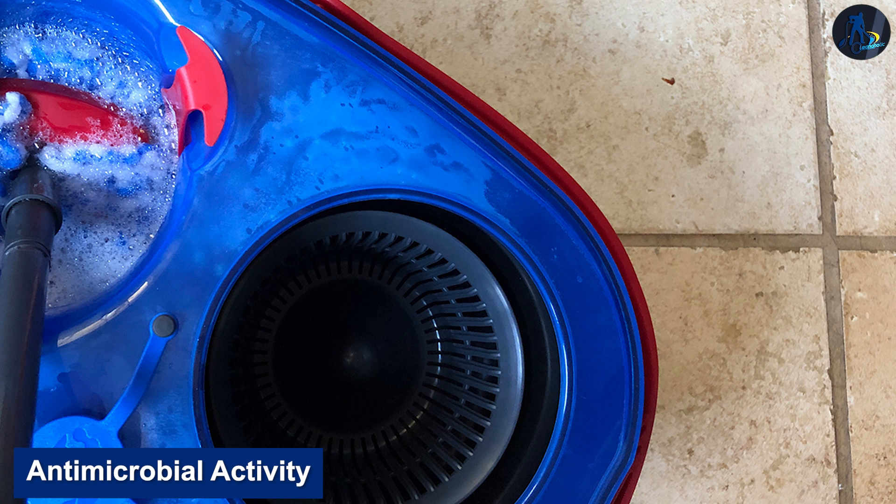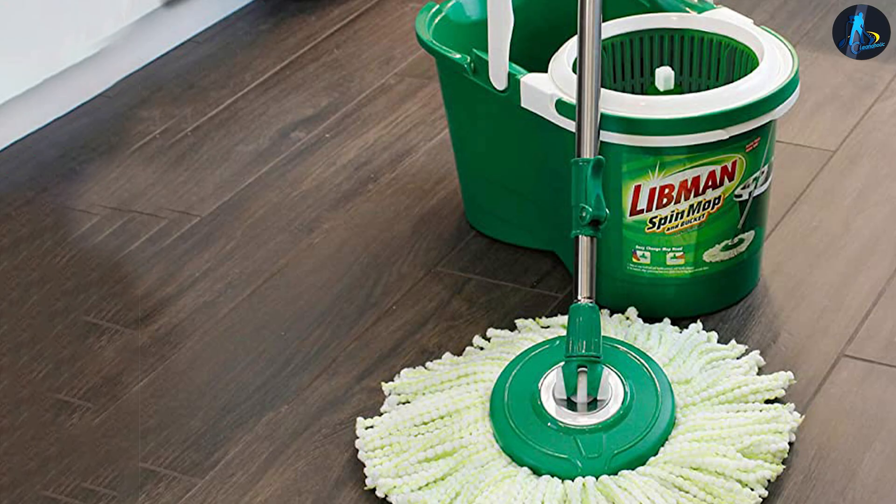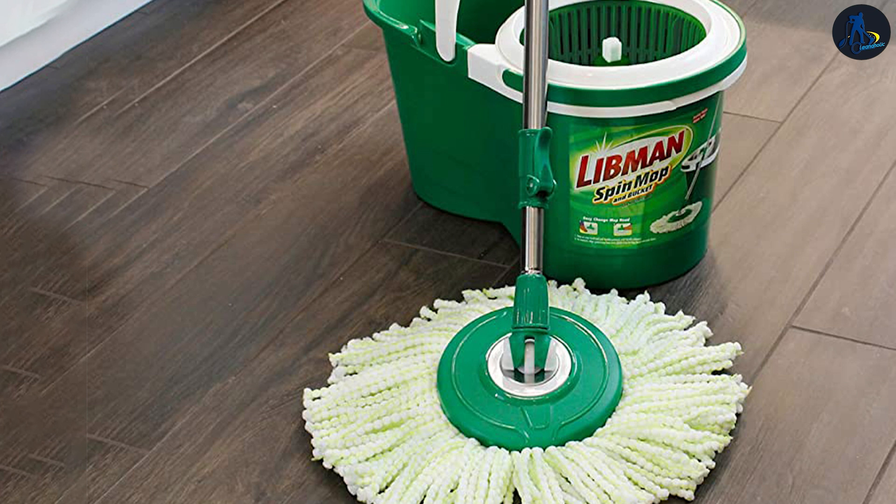Antimicrobial Activity — The O-Cedar Spin Mop has deep cleaning microfibers which enable the mop to remove 99% of bacteria on surfaces, according to research. On the other hand, the Libman Spin Mop has no antimicrobial activity.